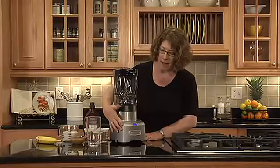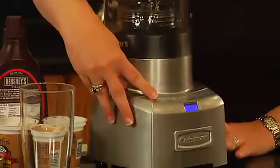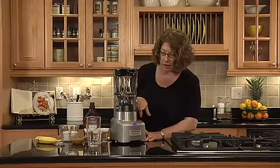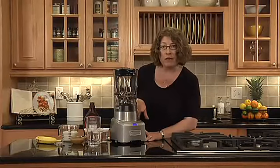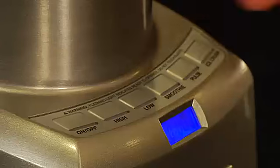The base is made out of die cast and has touch pad controls. It has some pre-programmed functions like smoothie and ice crush. The nice thing about smoothies is you can make a smoothie in 30 seconds — you basically just press the button to activate it.